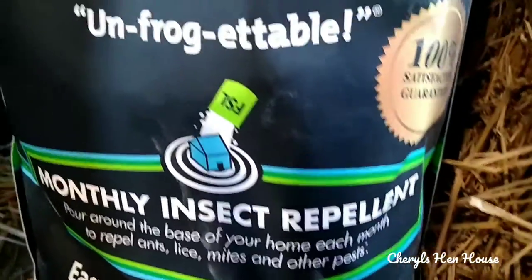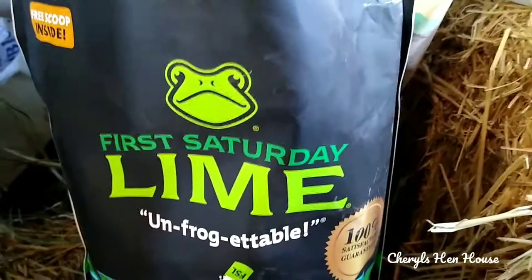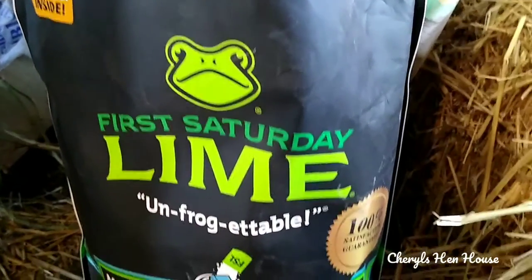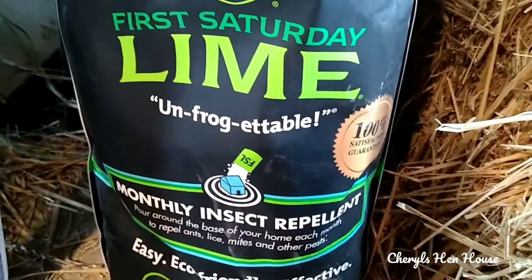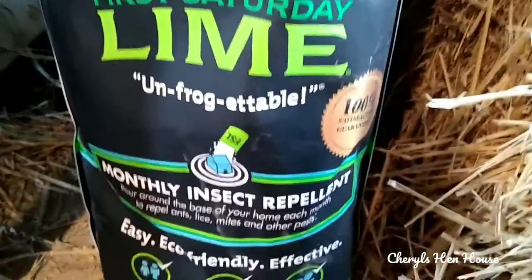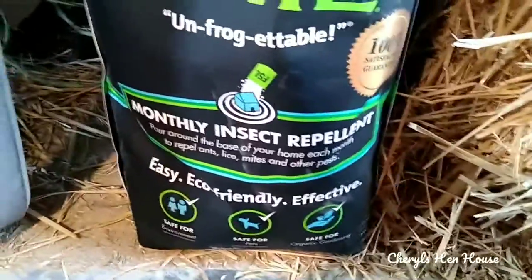As you can see in the first part of the video, every time they send my shipment — you can get it every month, every three months, every six months, whatever you want to do. If you subscribe, it's a little bit cheaper and I think it's free shipping. I'll put it in the description box — it's about $22, but it lasts a good while.